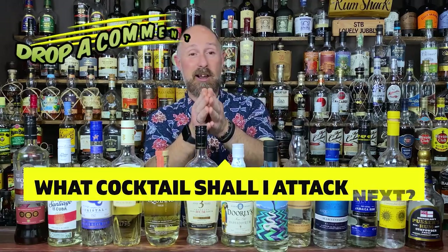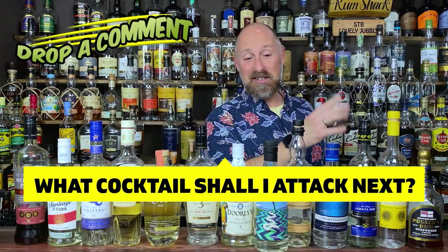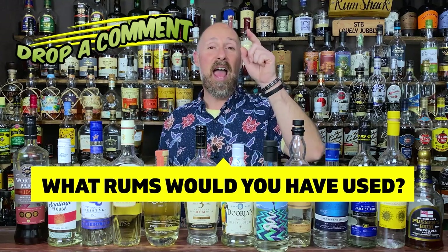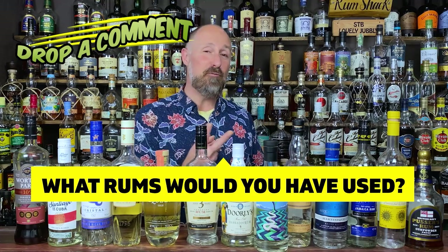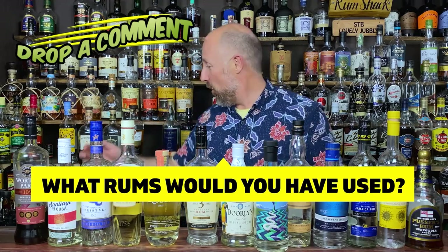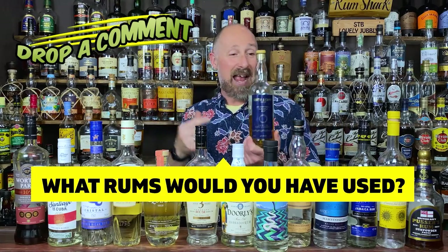I absolutely love these rum dissections. Drop a comment below — what cocktail do you want me to hit up next? If you're a Tradewinds fan, let me know what rum combination you use. It has to be two rums. Although, could you do one rum? Would something like Smith and Cross actually cover both bases? That is another question we have to ask for this cocktail.